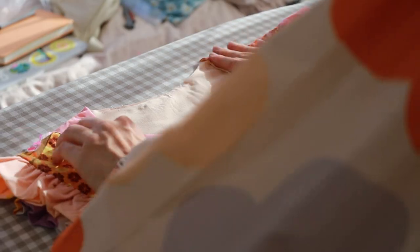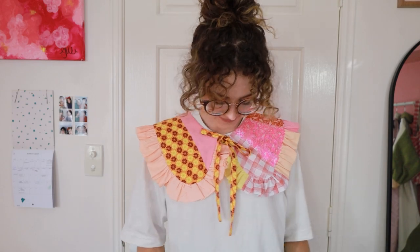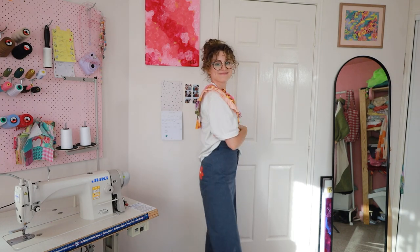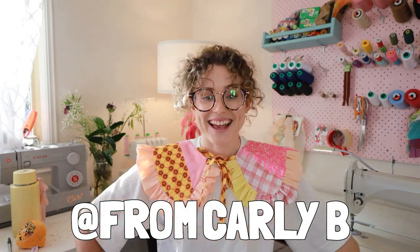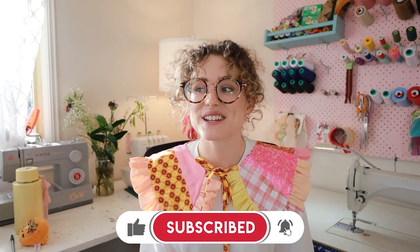That brings us to the end of the project — the collar is all done! I hope that you enjoyed this video and it was helpful. If you make something like this, please be sure to tag me on Instagram. My Instagram is From Carly B. Please let me know what projects you guys are working on — I really love seeing your creativity and getting to follow along with all of your projects. Thanks for tuning in guys, appreciate you a lot, and I'll see you in the next one. Bye!